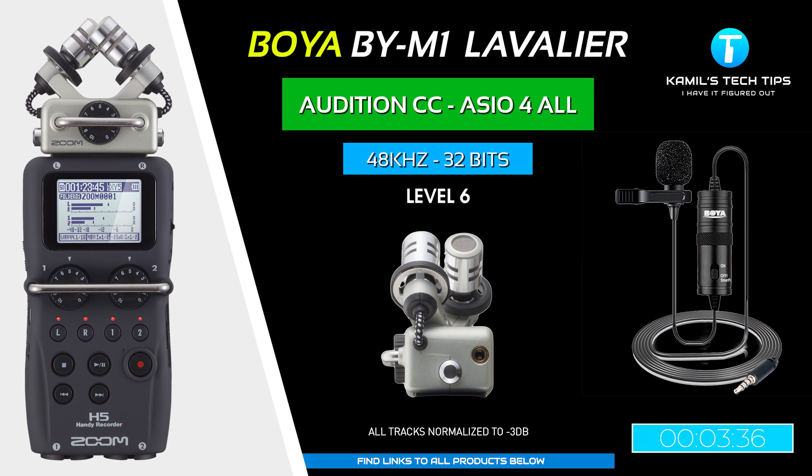Recording the Boya lavalier mic connected to Zoom H5 via the mini jack in the capsule module — the sound is quite all right, although not great. Then recording again to the Boya mic after changing the battery — it seems much better. Well done for changing the battery. Let's compare the results — actually it might not be bad at all.